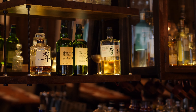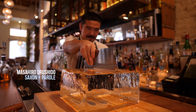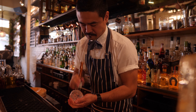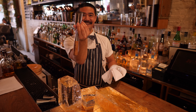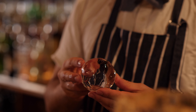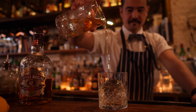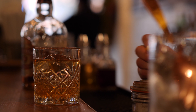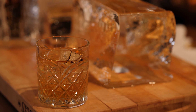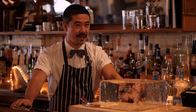At Saxon and Parole, Masahiro Urushido goes through two ice blocks on a busy night — each block makes about 20 to 30 drinks. He uses a Japanese ice pick and a custom curved chisel with his name on it. He makes a signature cocktail called the Truffle Old Fashioned, saying it's about giving extra attention and love to the drink, creating a different experience drinking from beautiful ice.